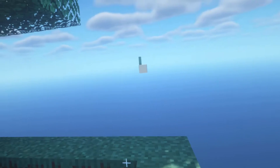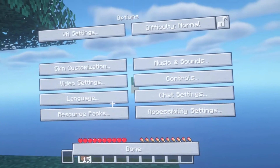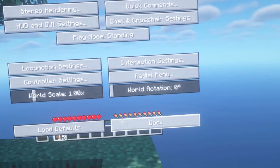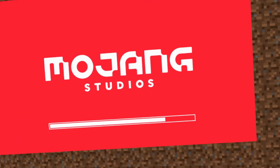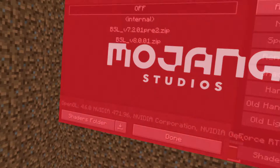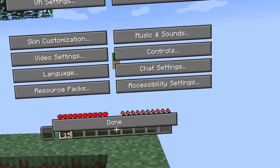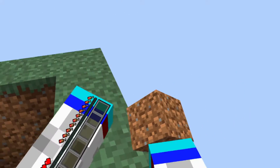Oh, don't stutter. Speaking of which, that's why I'm stuttering — I need to turn. I didn't realize I still had shaders on from when I play normal. If I turn off the shaders, it significantly improves my frame rate — I go from 20 frames to 70. That is so much better.